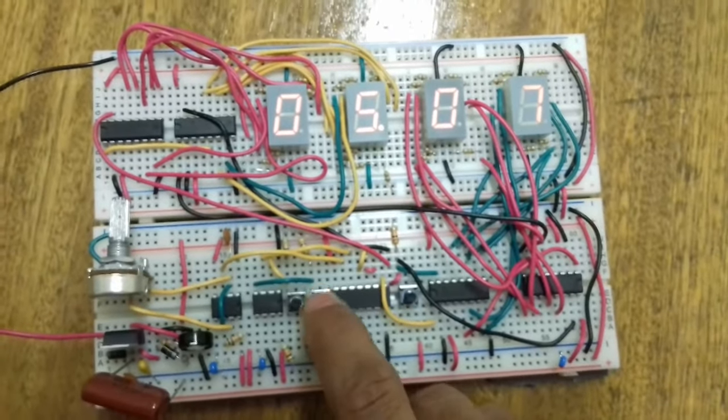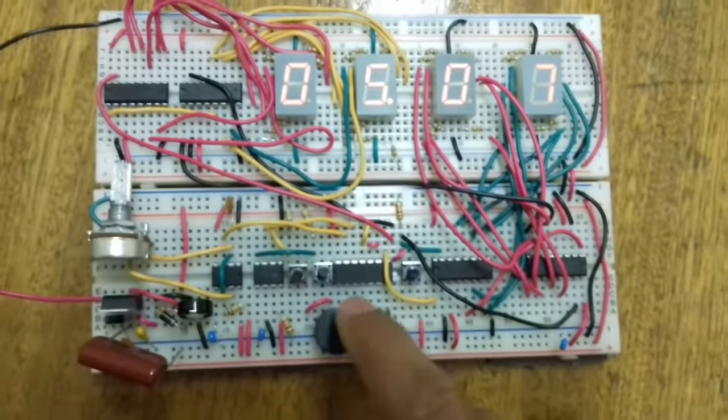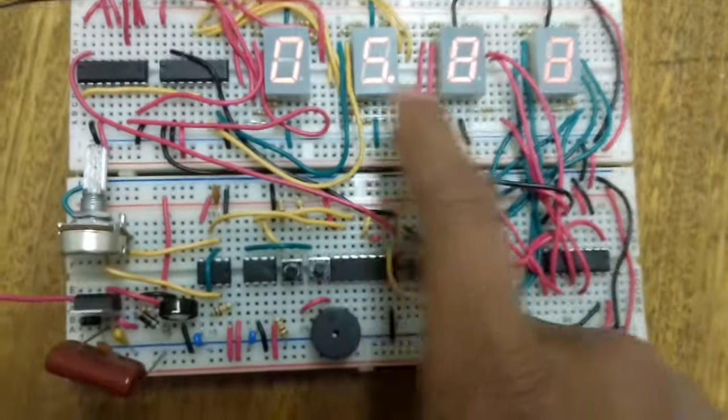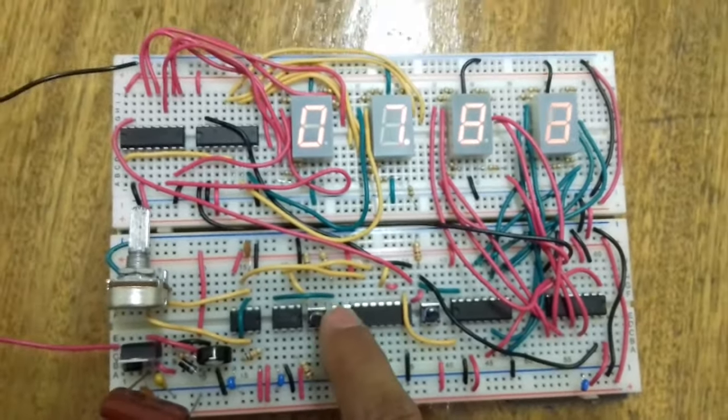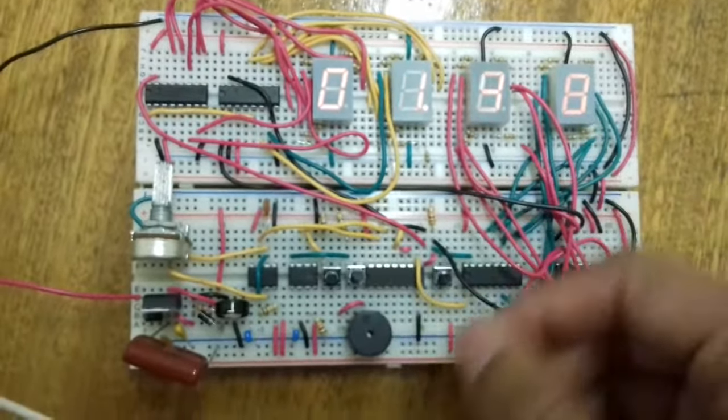It doesn't matter how many times I press the stop button - it still stores the same value. I have to press the start button for it to continue from where it stopped. To reset, I have to press the stop button first and then reset, otherwise I can reset it while it's counting.